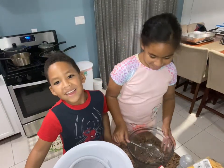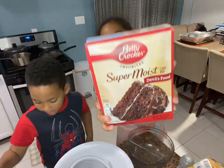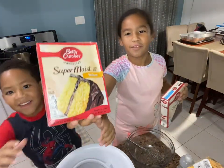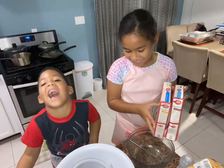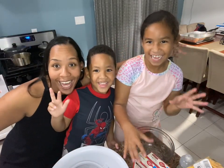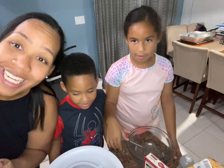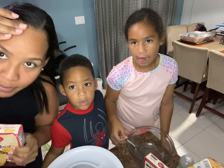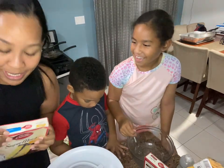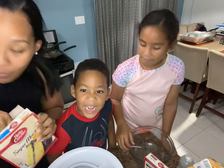Hey everybody, today we're going to be making a Thanksgiving cake. We have flavor one which is the chocolate cake, and then the vanilla. It's pretty late and we need to make this cake as quick as possible. I have work tomorrow and we're in charge of making a cake for tomorrow.